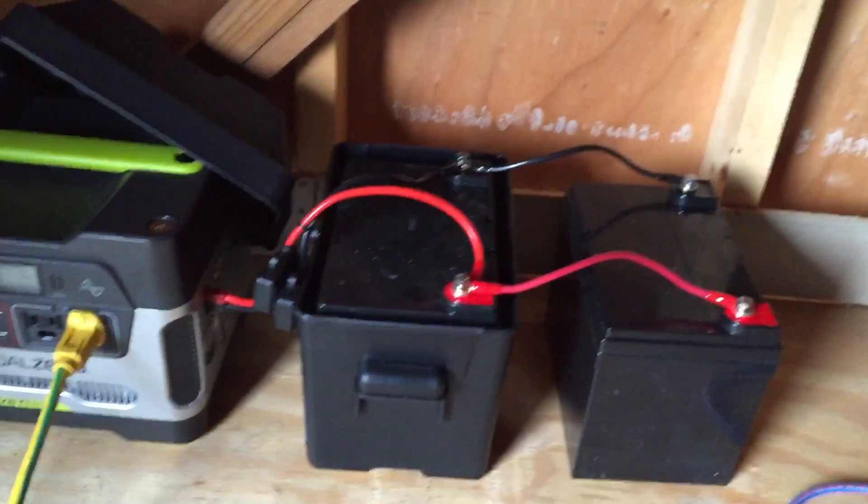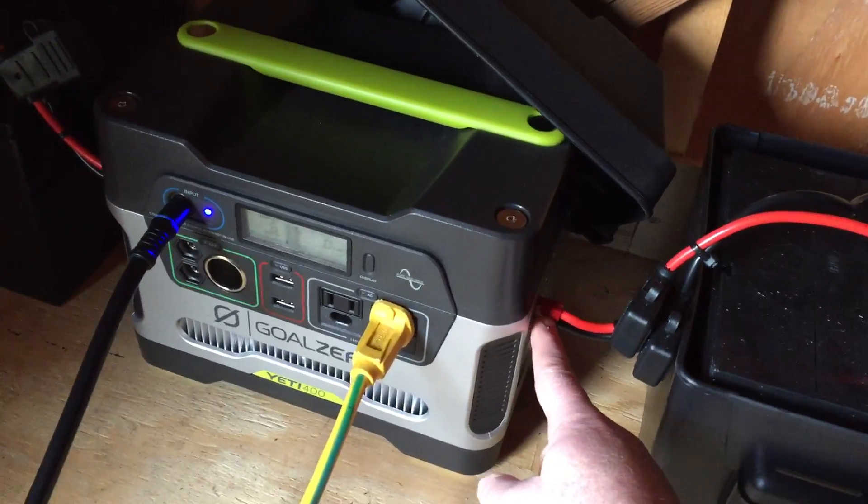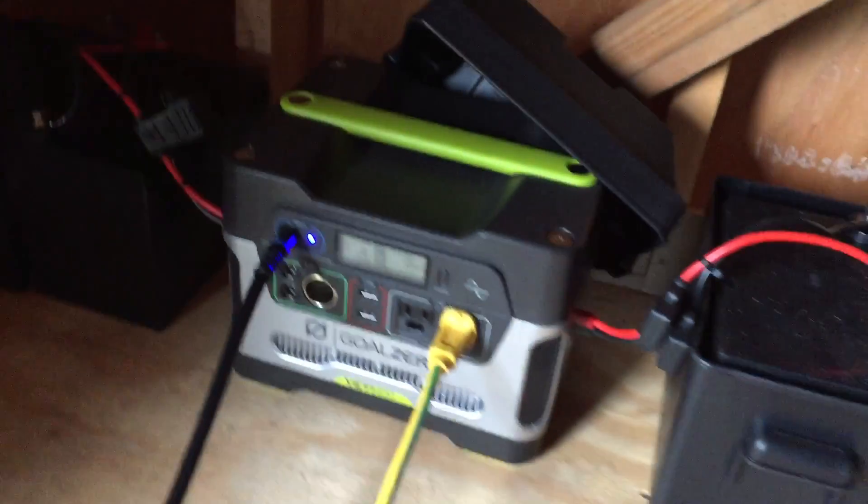Sorry this is a little bit dark. There are two 33 amp hour batteries and two 33 amp hour batteries connected via the Anderson pole port — two on each side.